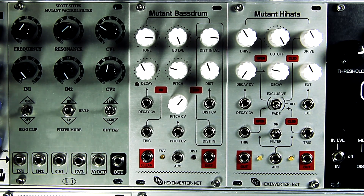Hi, it's Stacy with Hex Inverter Electronics, and today I'm going to be showing you the Mutant Bass Drum. The Mutant Bass Drum is the first in a series of modules called the Mutant Drums. The Mutant Drums are classic percussion synthesis designs reborn as something completely different — the idea here isn't a vintage clone.